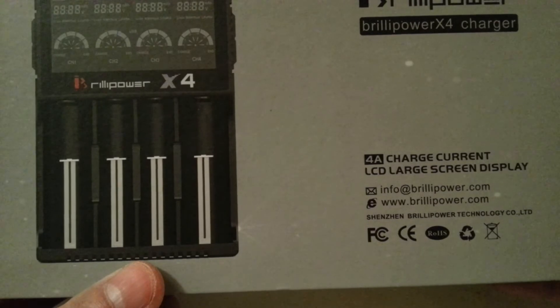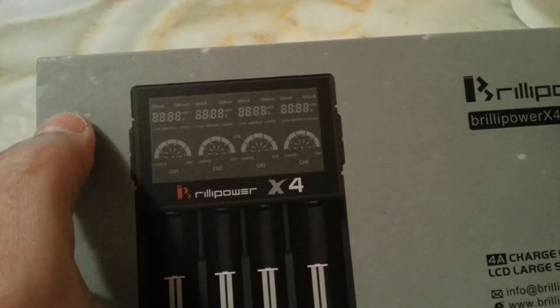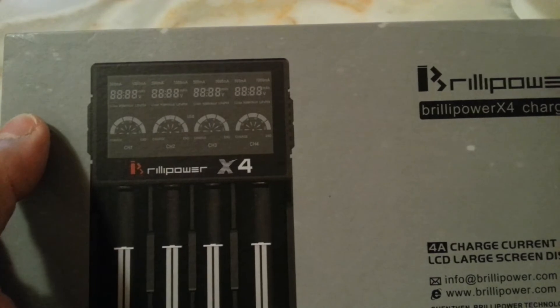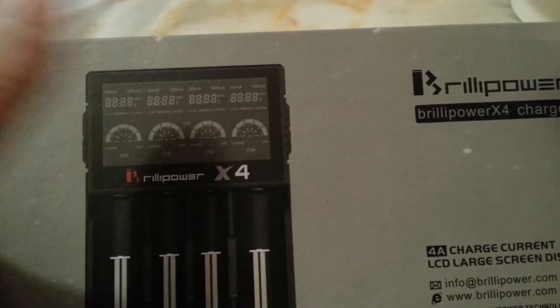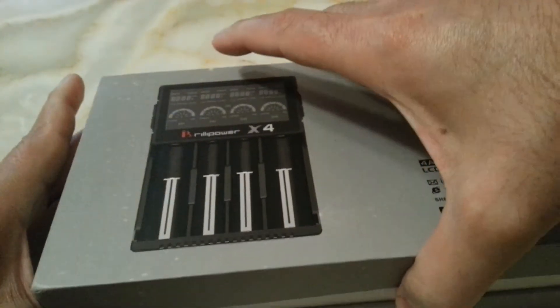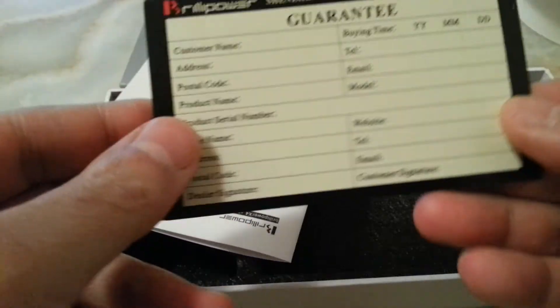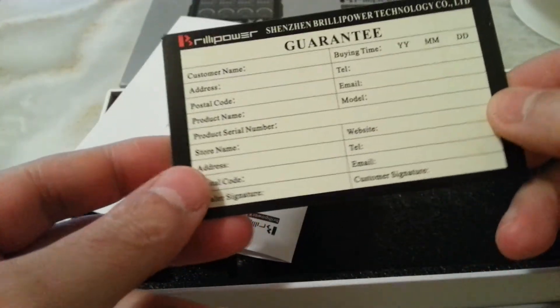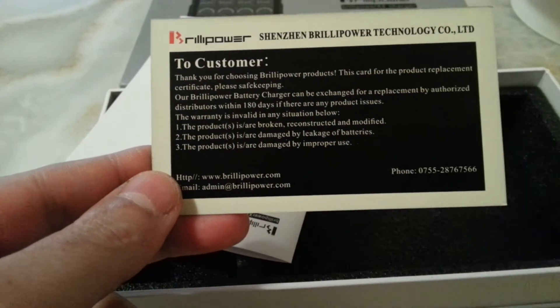The name is Realy Power X4 charger. It has all the capabilities of the Nitecore chargers and more, and the LCD is much better than the new Nitecore i4 intelligent i4. It displays everything — I'll show you later on. For the time being, this is the box, nothing written on the side, and I have opened the package — everything is out and ready for you.